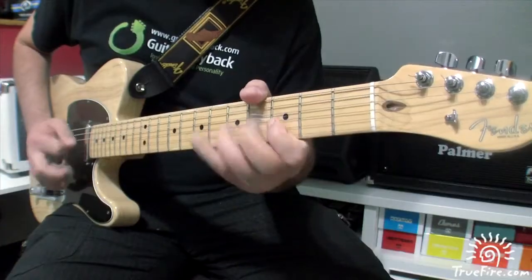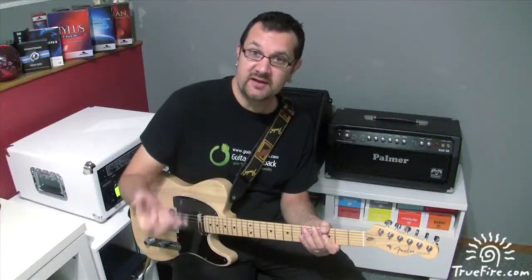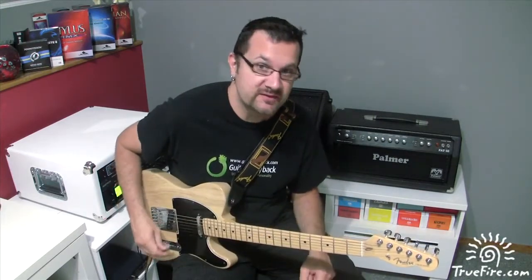Here it is all together. You can do the same concept by playing the outside notes a half step below and it'll work just the same.